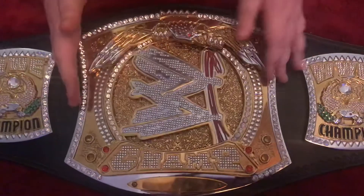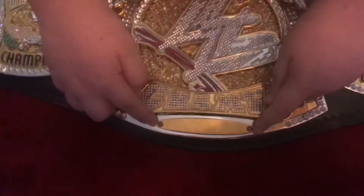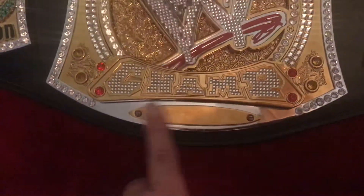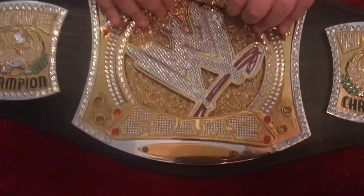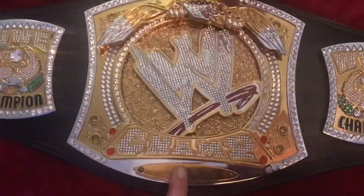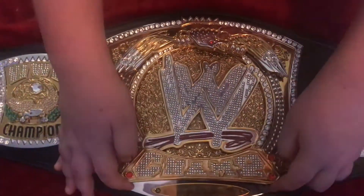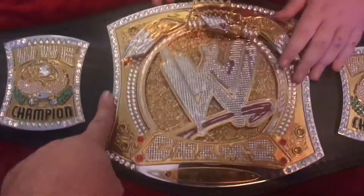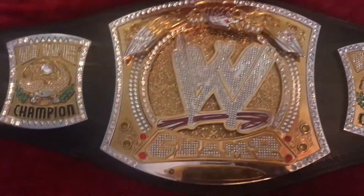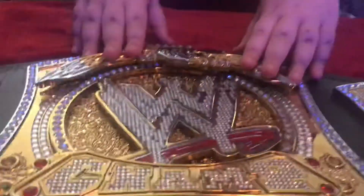You can actually get a name plate for this title. There are a couple of little screws — they pop out easily — and you can order an engraved name plate of whatever superstar you'd like. Comment down below what name plate you think we should get, because Boog is still undecided. It has diamonds going all around and a silver background for the name plate. The screws take a flat head screwdriver.